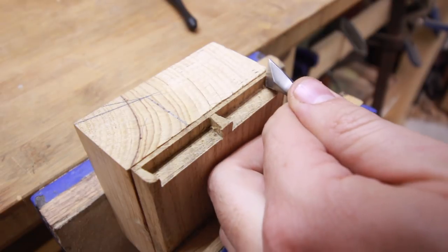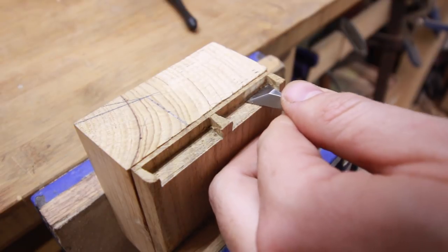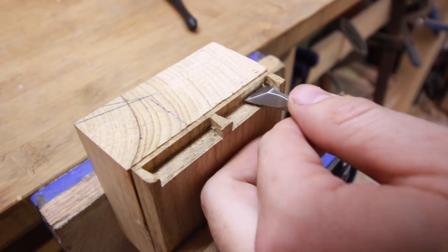To remove the corner waste you can use a special fishtail chisel if you have one, otherwise use a cutter, marking knife, or a standard narrow chisel will work as well.